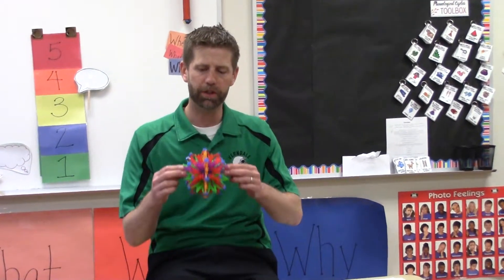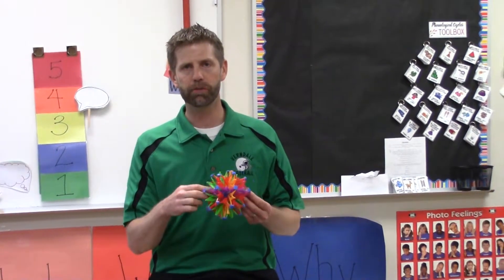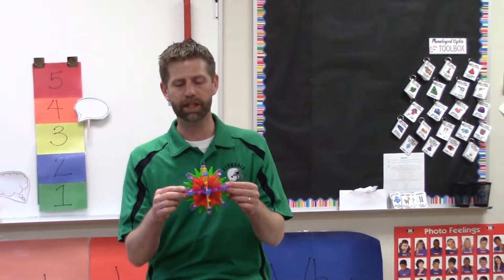When we teach the kids belly breathing, we use this as a visual and we tell them that they have to breathe in through their nose and out through their mouth. We help them control the rate of their breathing by using the Hoberman sphere, and it looks something like this.